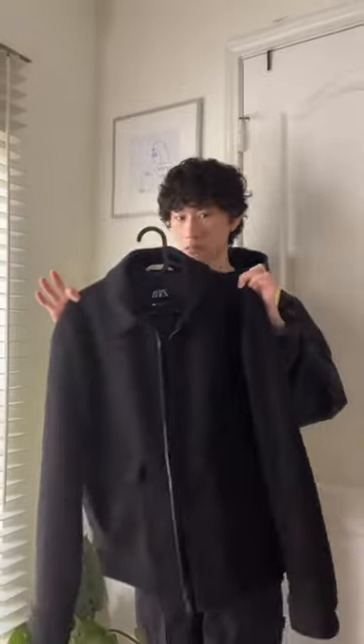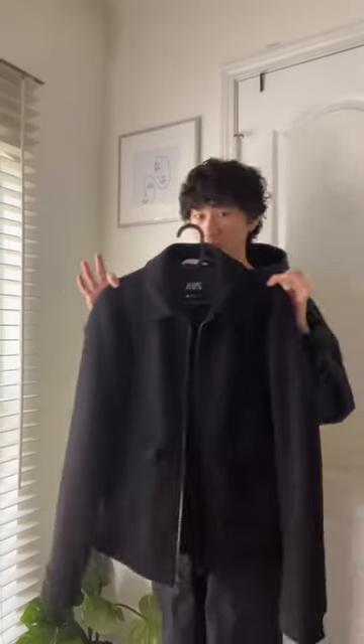Since it's pretty chilly here in Texas, I'll throw on a black jacket from Zara, and there you go. Let me know what you want me to style next.